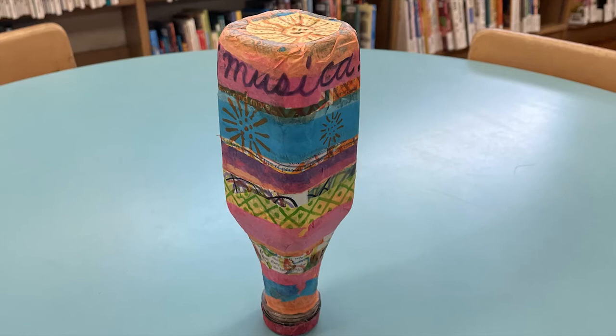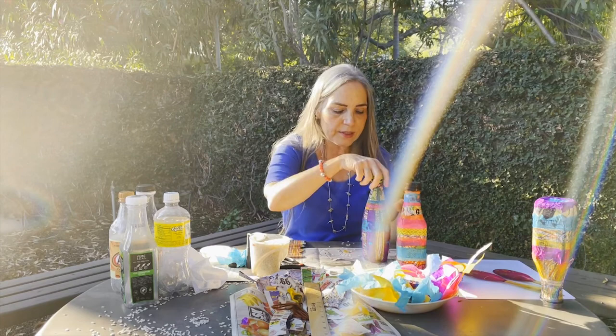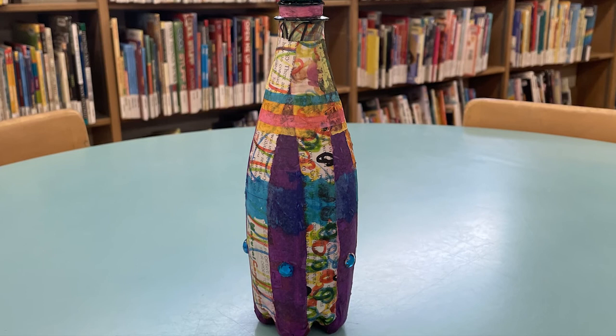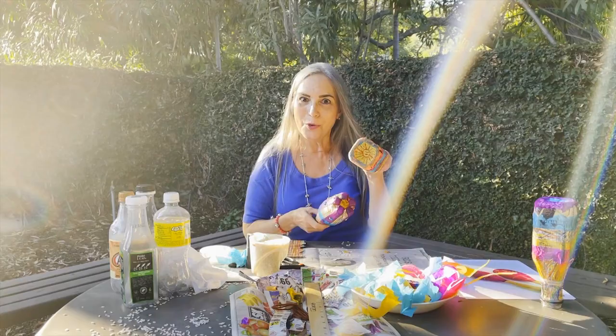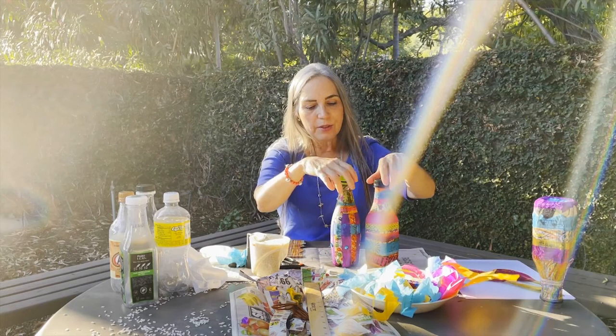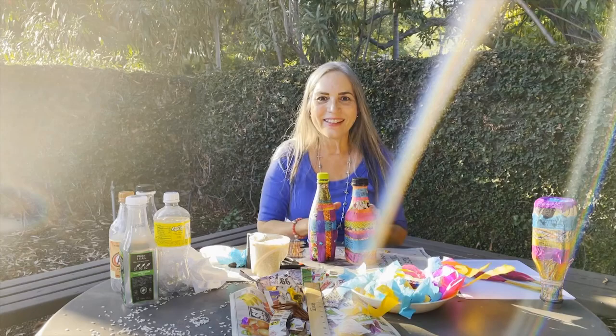Once the maracas are dry, you can take a felt tip marker and write things on them — words, designs. You can continue to decorate if you'd like. On this one I've added some plastic jewels, which are very pretty and sparkly, and we've done extra special things on the bottom. My coworker who made this lovely one put a sun, and this one has a flower. There are all kinds of things you can do to make your bottles beautiful. Thank you for joining us. Good night.